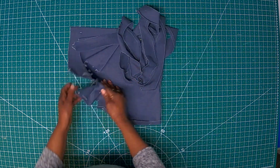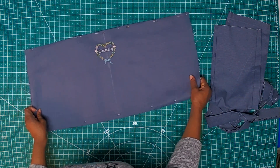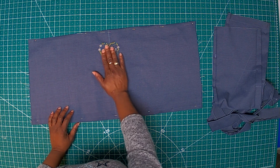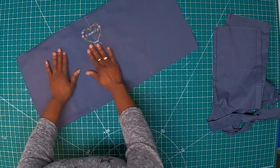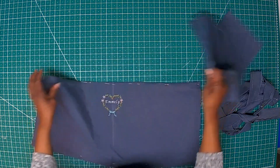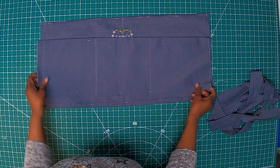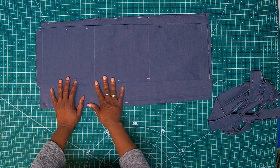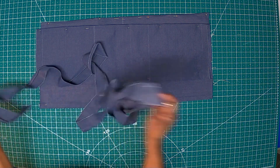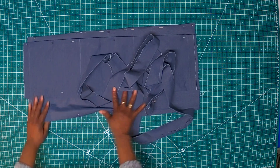Okay, so this is it. I already cut out the fabric — just a kind of rectangle piece. I already embroidered the name on it, as you can see, with a little flower design. So this is it. I'm going to have a pocket on it, so these are the pocket pieces we're going to use. I'm also going to use these strips that I've cut for this project.